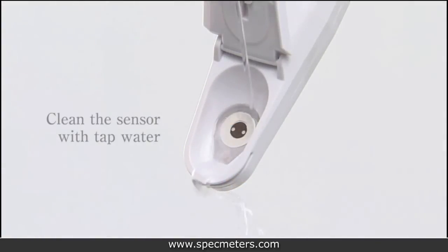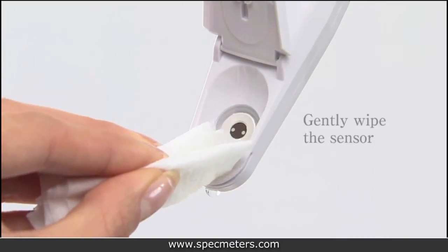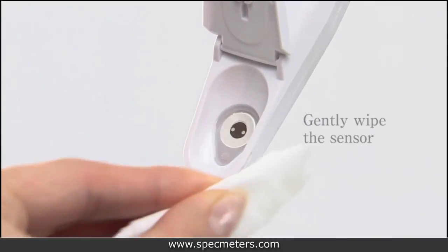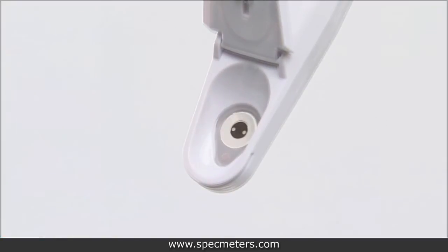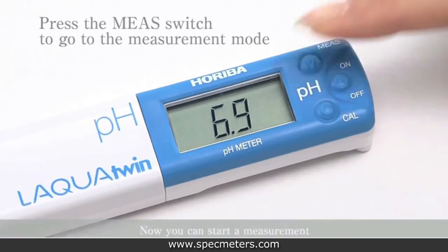Once calibration is completed, clean the sensor with tap water. Then gently wipe the sensor. Press the measurement switch to go to measurement mode. You are now ready to start taking measurements.